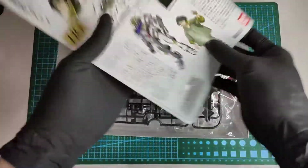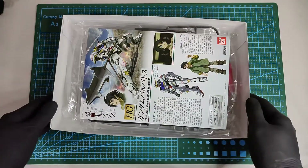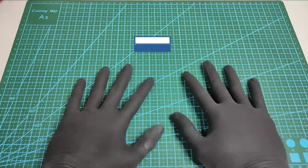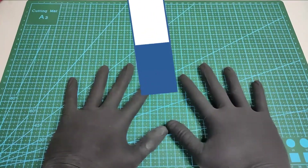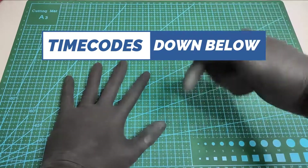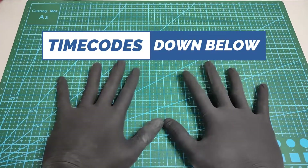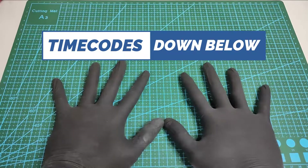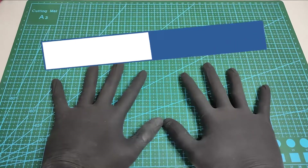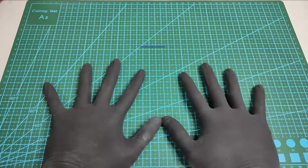So enough with the manual, let's go ahead and look at the runners. By the way, in all of my videos I'll be putting time codes in the description box below, so if you're looking for a specific topic or you're in a hurry, you can skip through topics by using the time codes. Please check that out, thank you.